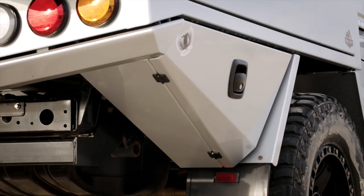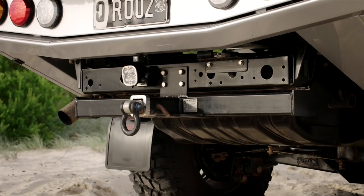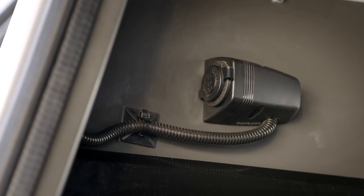These boxes are perfect for storing recovery gear or anything else that's sturdy and you want to keep separate from everything else inside the canopy. The rear bar offers protection both for the underbody boxes and the canopy. Also at the back we've got power distribution — you can never have too many of those. And the LED lights are recessed to reduce the risk of damage.